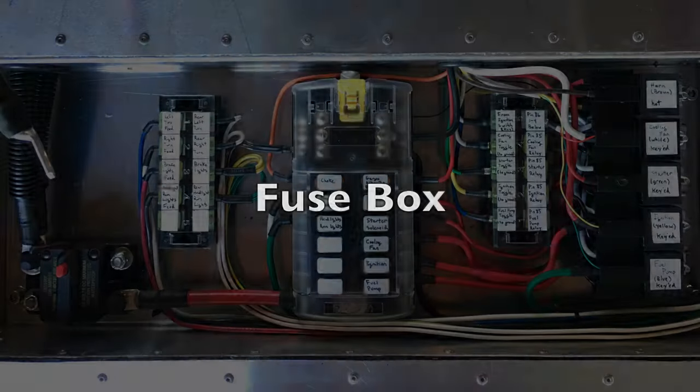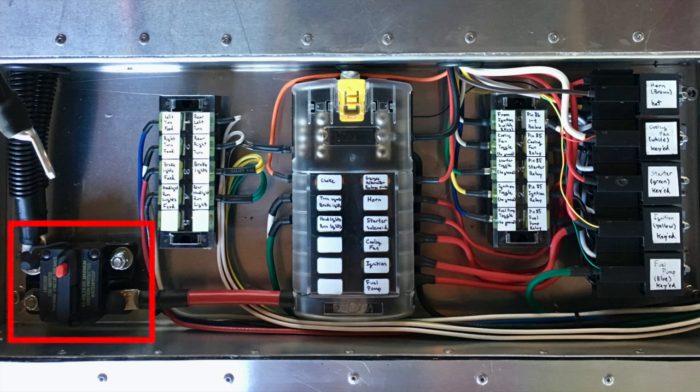An important component to include in your system is a DC breaker, which is basically a fusible link — you want to locate this as close to the battery as possible. In addition to dead shorts, the breaker protects the conductors feeding the fuse box from excessive current draw. Note that the starter does not pull through the fusible link; that's a completely different circuit because you can pull hundreds of amps when cranking.